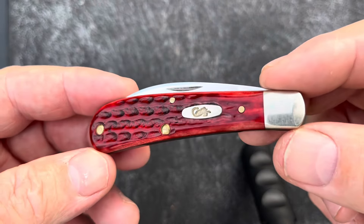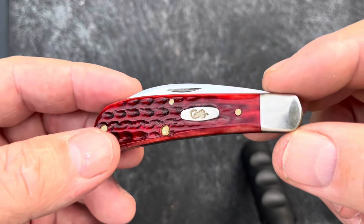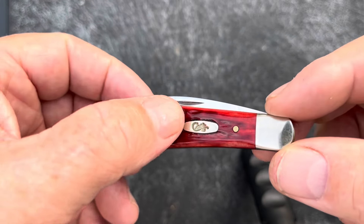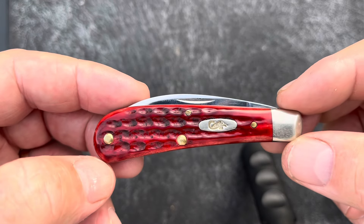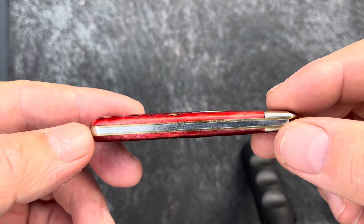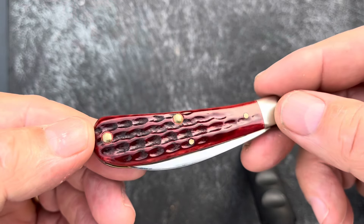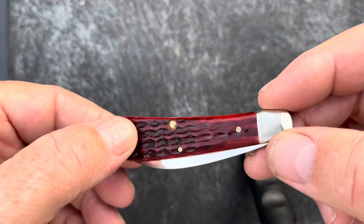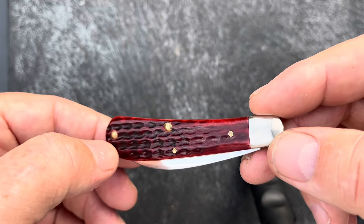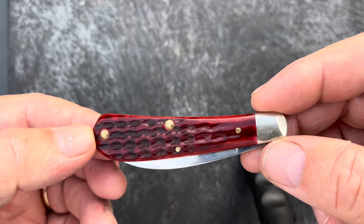Let's look up close on the side here. It's a corncob jig design. I really like that jigging in a row like that. This side's a little darker than the other side, but I still like that jigging in a row.